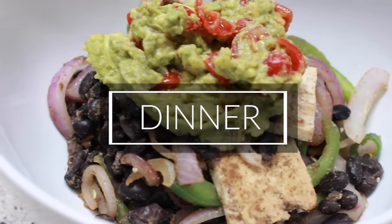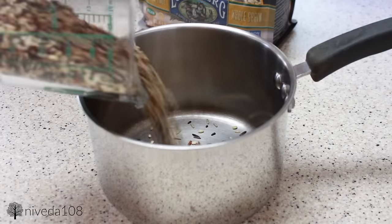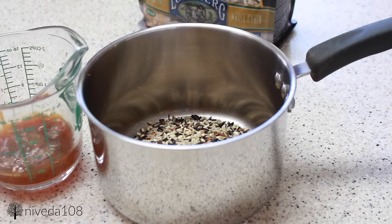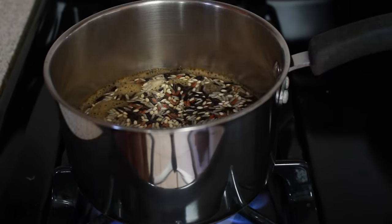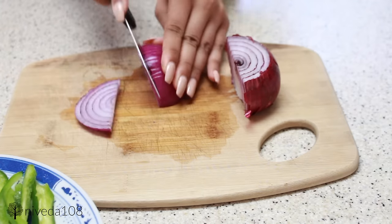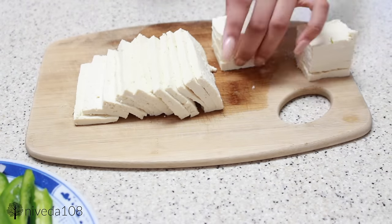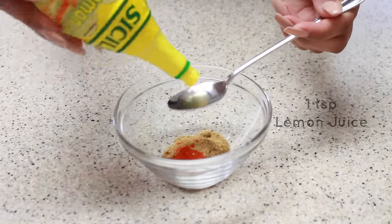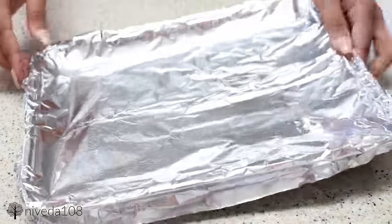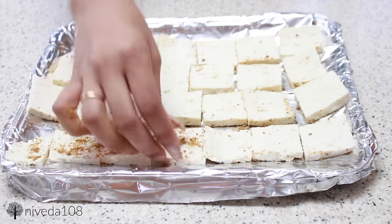For dinner I'm making a makeshift vegan chipotle bowl. I'm using wild rice because I love the flavor and texture — for one cup of wild rice you use about two cups of liquid, so I'm using one cup vegetable stock and one cup water to add extra flavor. Bring it to a boil then let it simmer for about 40 to 45 minutes. While that cooks, I'm prepping green peppers, onions, and green chilies. Then I'm cooking extra firm tofu — already drained, sliced, and cut into little squares — with a pseudo-marinade of coriander, cumin, cayenne pepper, and a little lemon juice. I coat the tofu with the seasoning on a pan and bake it in the oven at 400 degrees Fahrenheit for about 15 to 20 minutes.